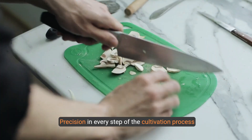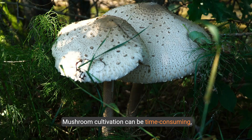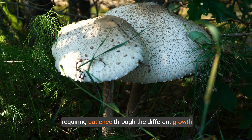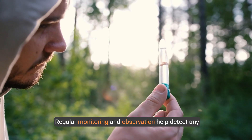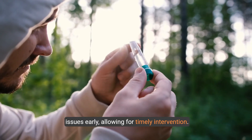Precision in every step of the cultivation process is crucial — small lapses can lead to contamination and crop failure. Mushroom cultivation can be time-consuming, requiring patience through the different growth stages. Regular monitoring and observation help detect any issues early, allowing for timely intervention.